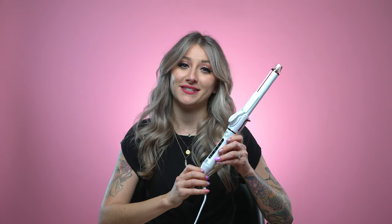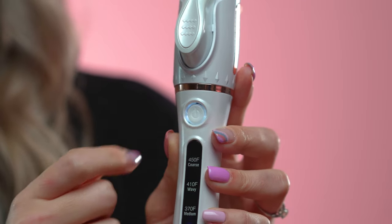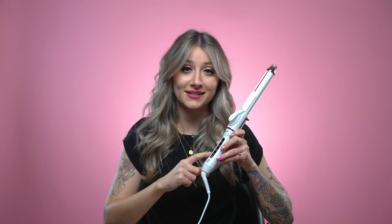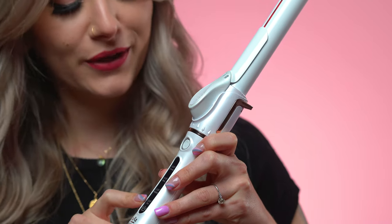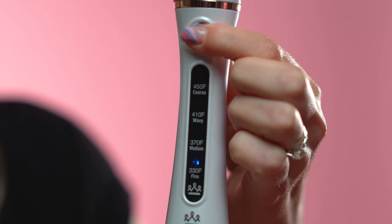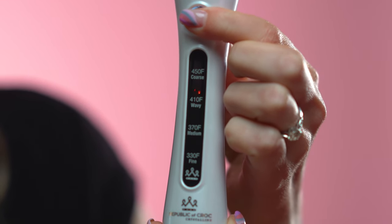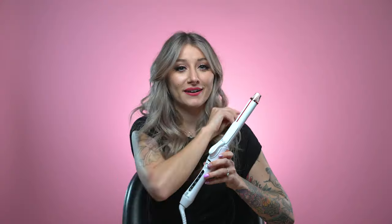The iron is super easy to use. It has a single button on the front which controls all of its temperature settings. The screen on the very front of the iron will actually tell you the exact temperature for your hair texture, starting at 330 for fine and going all the way up to 450 for coarse. To select your heat setting, all you have to do is push the button until you get to the temperature that you desire. Wait a few minutes to let the iron heat up. The button also activates the infrared technology which runs through the barrel automatically, so you don't even have to think twice about it.